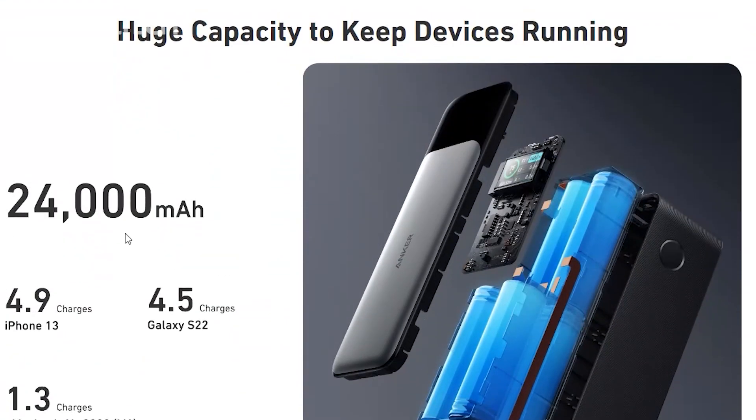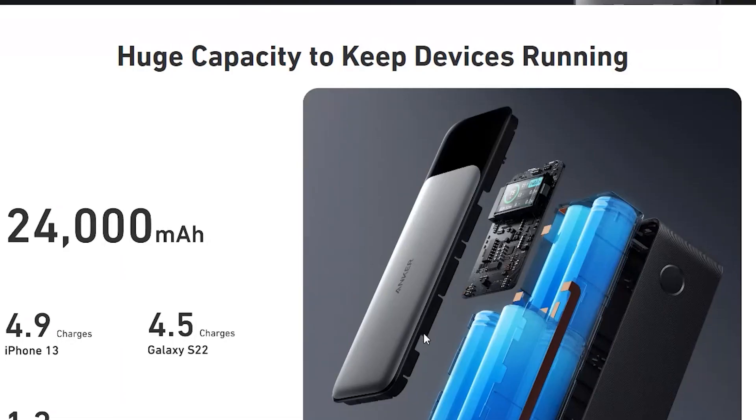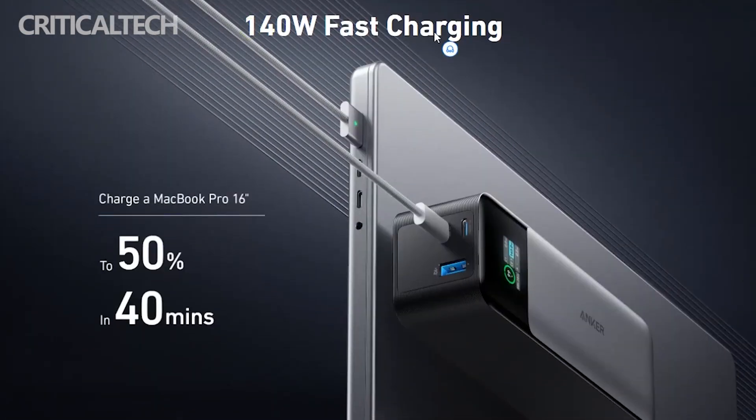Other chargers also launched by Anker include the Anker 747 GAN Prime with 150-watt charging from a single port. However, the Anker 747 GAN Prime does not have PowerDelivery 3.1 technology, and the maximum power that can come simultaneously from the Anker 747 is 100 watts.